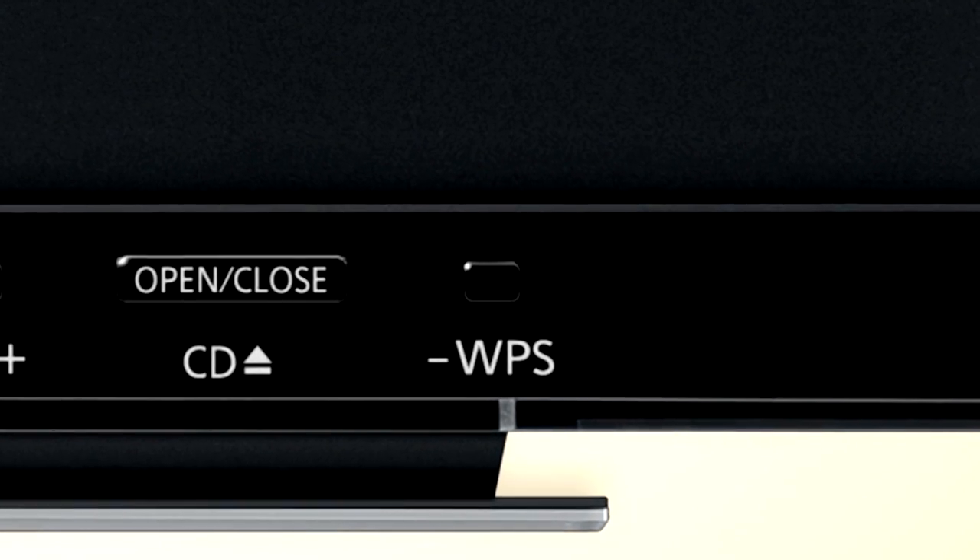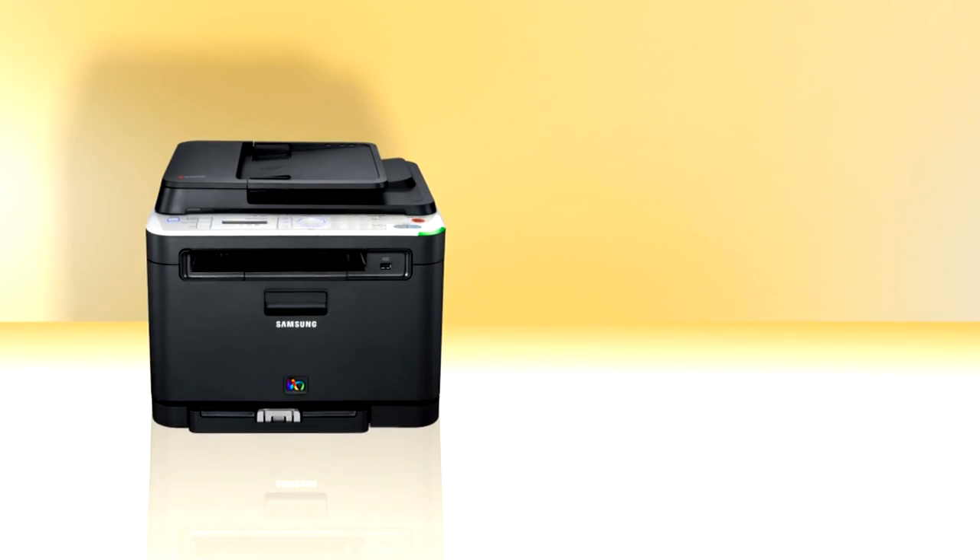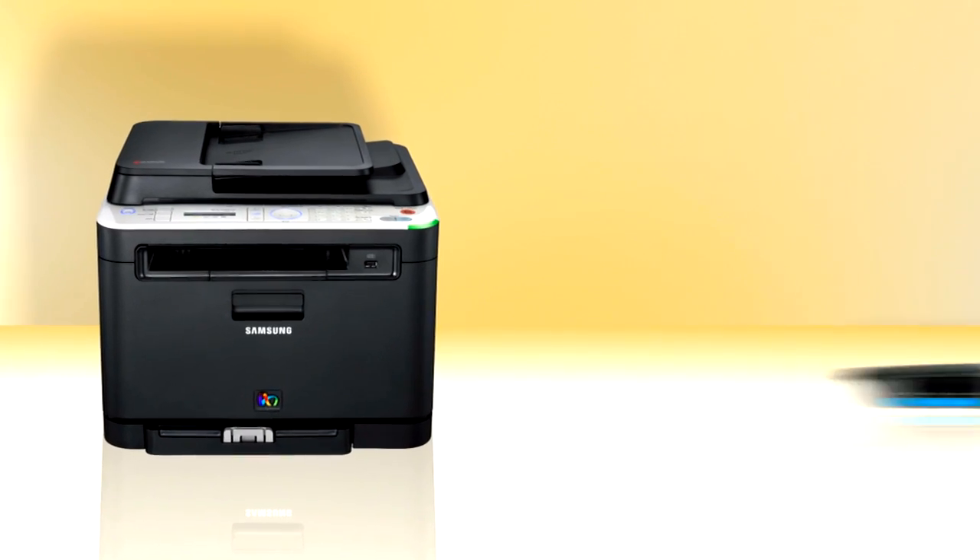Just push a button on a product or a clickable button on a screen to connect devices to each other and to your network. It works in your office or at home. You say you want to connect a WPS-compatible printer to your network so you can print from any cube or room wirelessly? Well, follow me to your router.